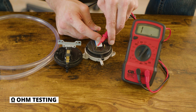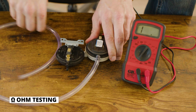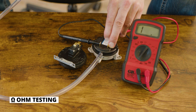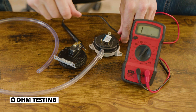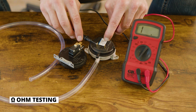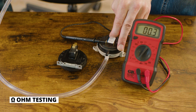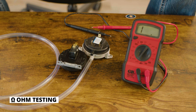To test the NO spade, attach the hose. For a pressure switch, place the hose on the plus nozzle or pressure port, get your leads on the common and NO spades, and give the hose a very light blow — you should see resistance if the switch is good. For a vacuum switch, place the hose on the negative or vacuum port, keep leads on common and NO, and do a gentle suck — you should see resistance if the switch is good. That's a very quick and easy way with a multimeter to diagnose whether a switch is good or bad.